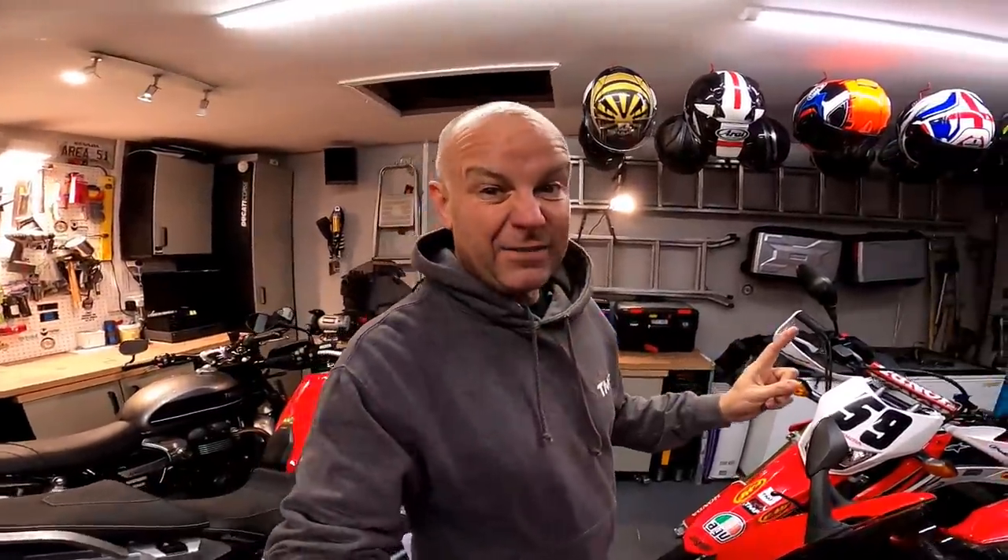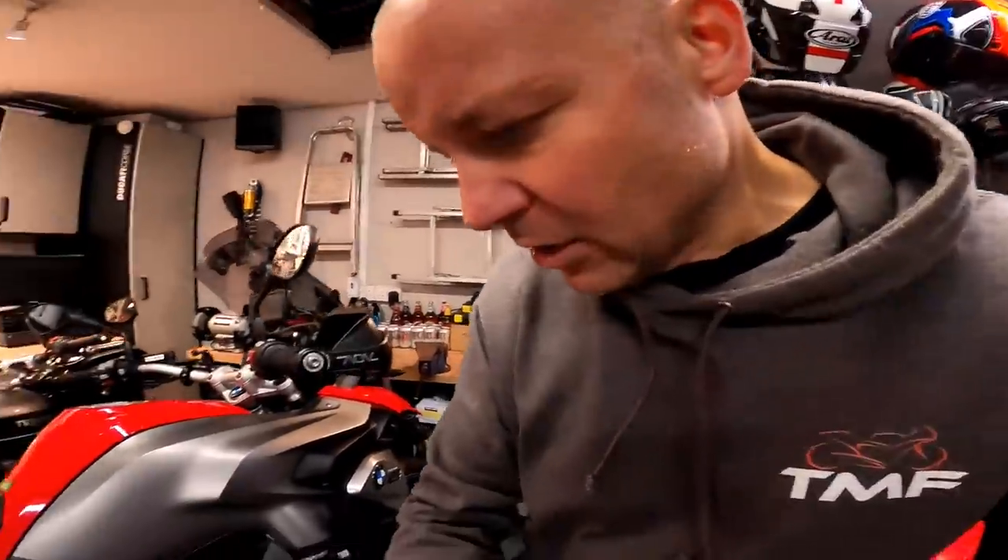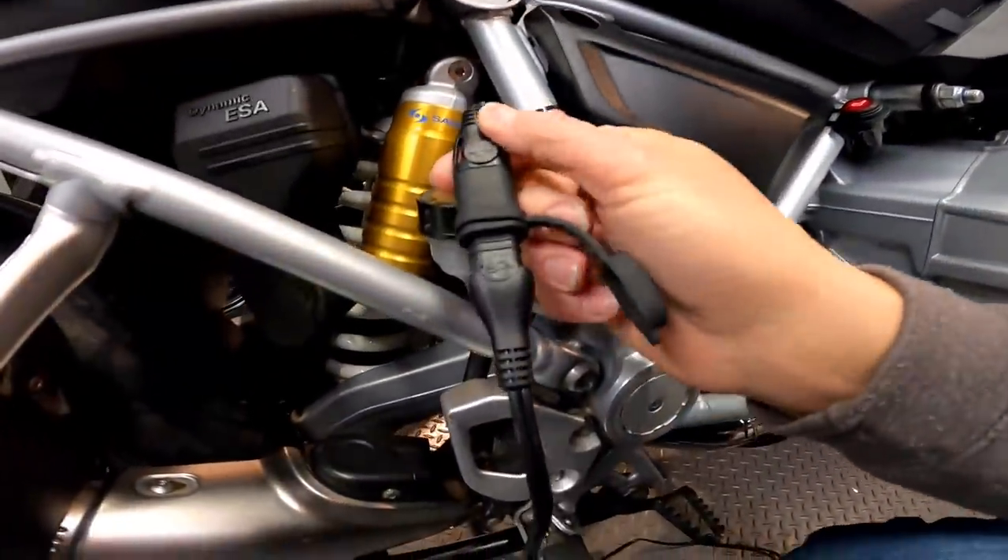What I've done on the bikes — I'm lucky enough to have six different bikes — is fitted the same charging fly lead, which looks like this, to every one of my bikes.